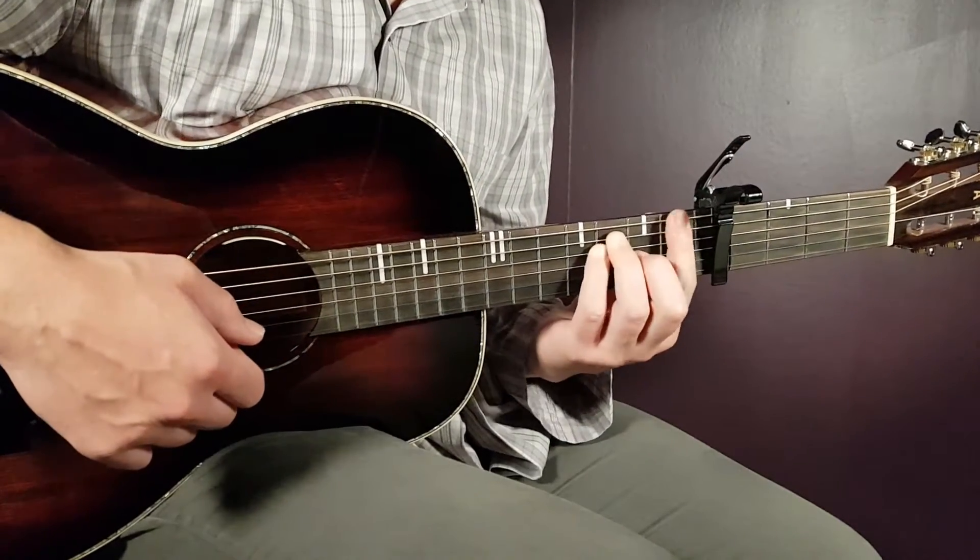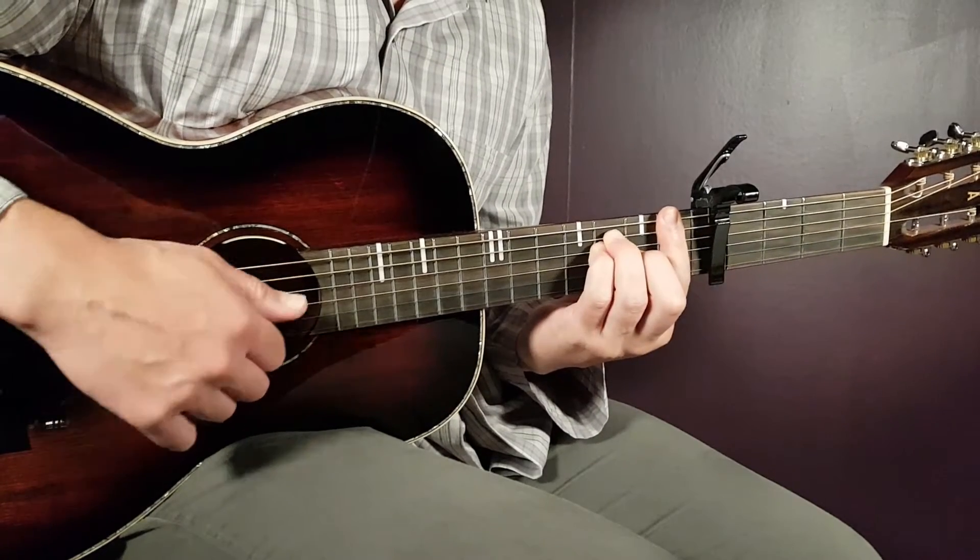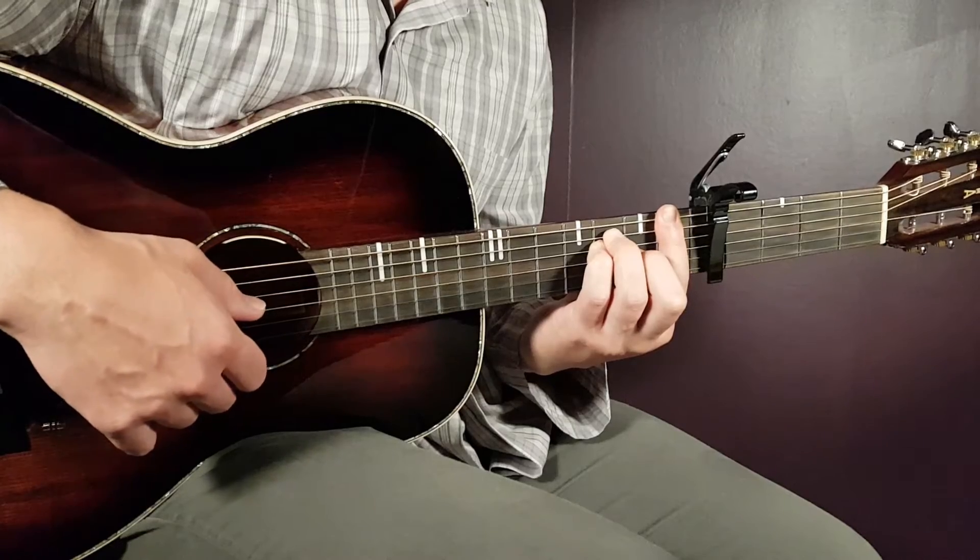F — that's a bar here on the first fret again, this time all strings. And the rest will be third on A, third on D, and second on G.